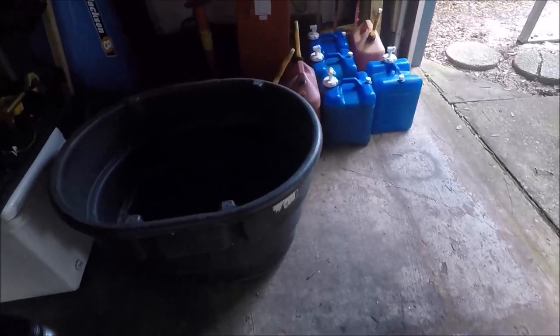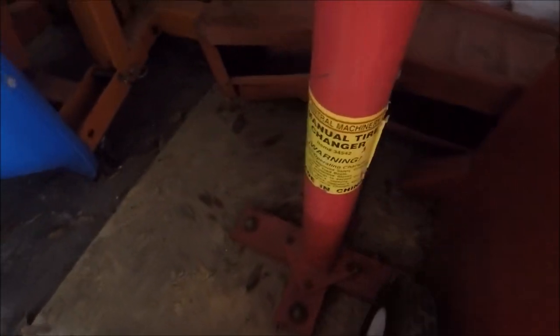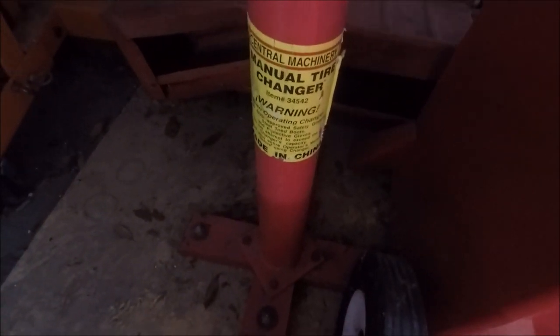I used to do all this stuff myself. See this red thing right here — that's a Harbor Freight Central Machinery Manual Tire Changer. Oh my God, if you want to be sweating to the oldies, go ahead and put a tire on that, break the bead, and pull the tire off on a July day. I've done two or three trailer tires on there; I've never attempted to do my truck tires. I got it for emergency situations. I don't believe I'll have to do that now because I'll have five spares.